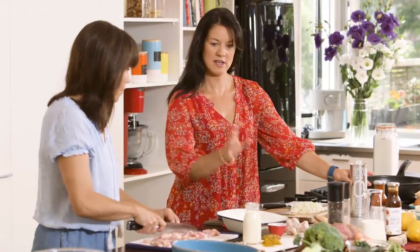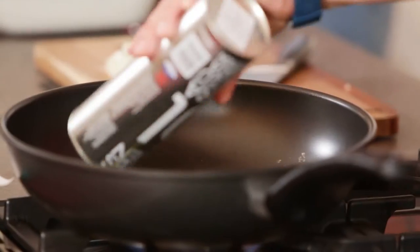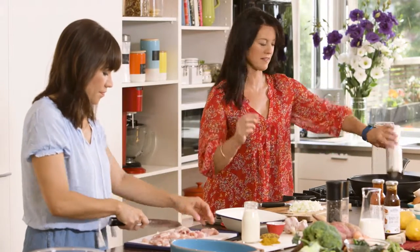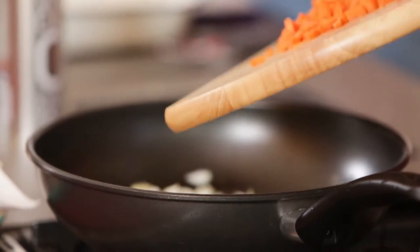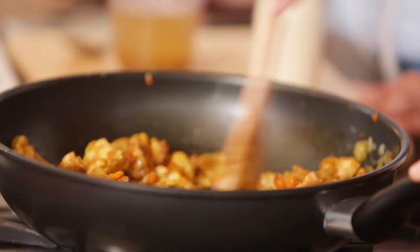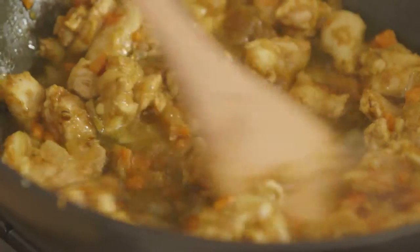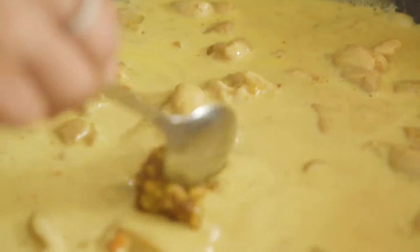We're going to sauté the carrots, onions, and garlic together in a little bit of olive oil — vegetable oil would be fine as well. We want to just soften them, not necessarily brown, just soften, especially the carrots. That'll probably take five minutes. Next, we're going to add the curry powder — a couple of tablespoons. After that, we're going to put the chicken in just to brown and cook off the fat a little bit. Then 200 mils of chicken stock, 200 mils of full fat cream, and finally a tablespoon of whole grain mustard.